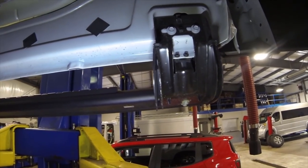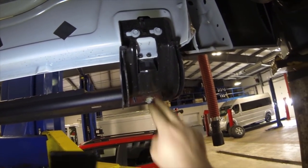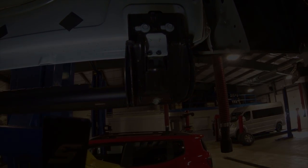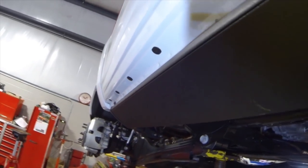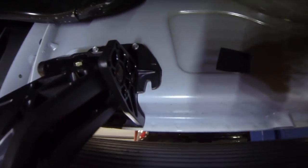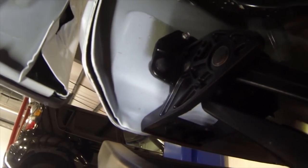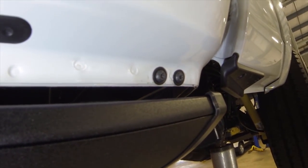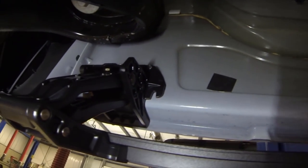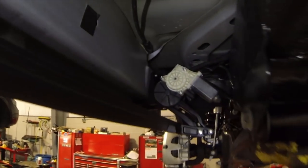Next we're going to get these one-size-fits-all factory boards off. There are 10mm bolts at the pinch weld and 13mm going into the frame. We'll get those out so we can get these awesome power boards up. We've got the power steps mounted up - the brackets use a couple of heavier duty bolts inside the frame and around the front of the bracket, mounting six bolts per bracket into the factory bolt holes, so they're really heavy duty.